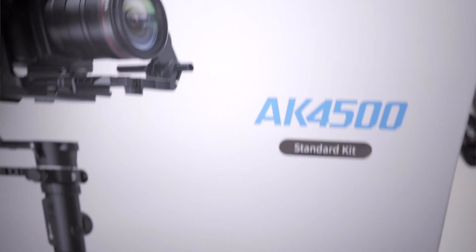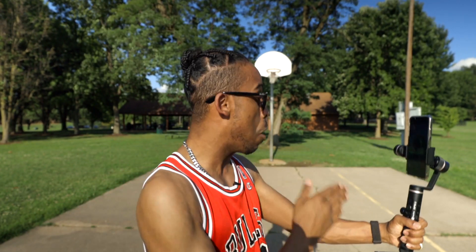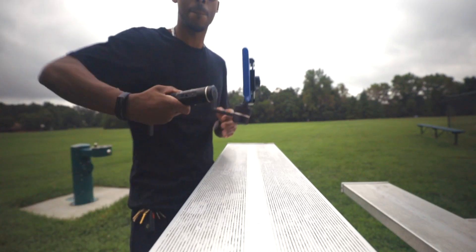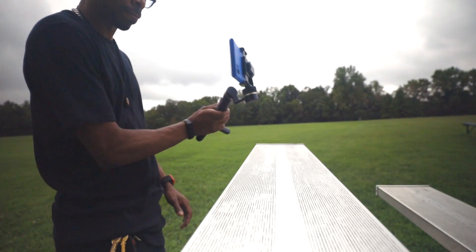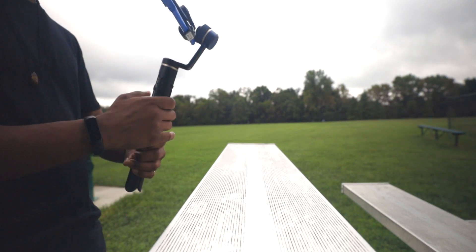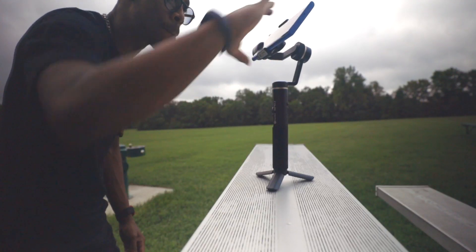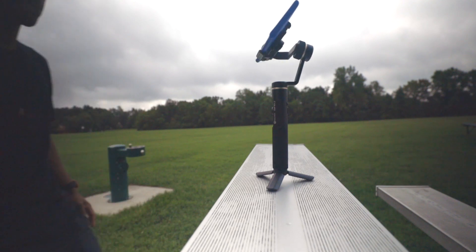Fiutech also has the AK4500 for cameras — a review is coming on that. But right now, the SPG2 has a bunch of modes: follow mode, where it follows your movements; panning; lock mode, where the camera is locked into one direction no matter how you move the gimbal; tilting axis; three-axis mode where all three axes move with your movements; and auto rotation, where you set a start point and an end point — perfect for moving time-lapses.